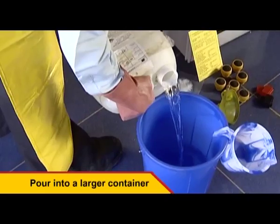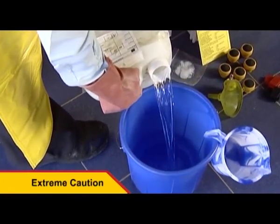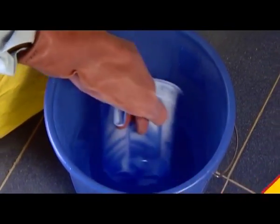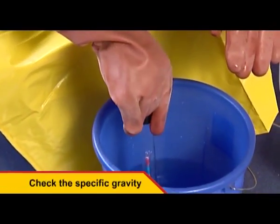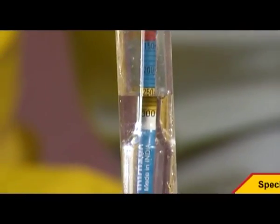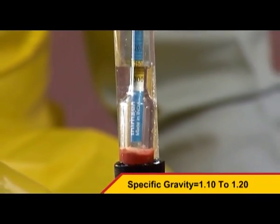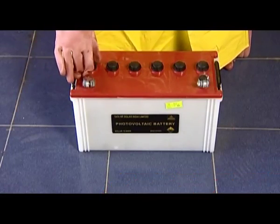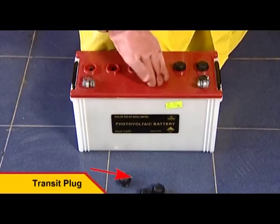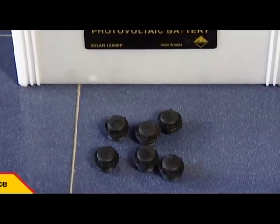Mix the contents well again in the container. Check the specific gravity of the solution with the help of a hydrometer. The specific gravity should be between 1.10 and 1.20. The battery comes with transit plugs; once removed, these are to be stored separately and should be reused only at the time of sending the system back for maintenance.